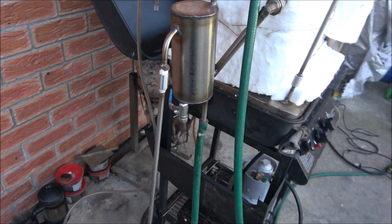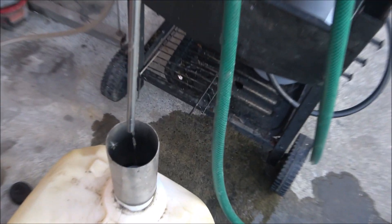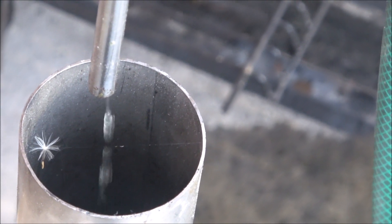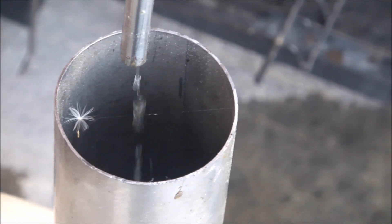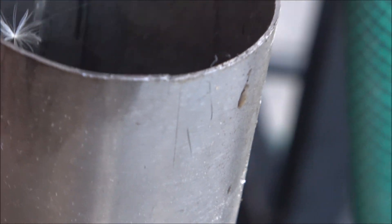I decided to run a trial, a small trial. Here we've got diesel fraction. I wouldn't say it's really fast production — not really high flow. But I didn't have any flow before that, and now it's quite good.